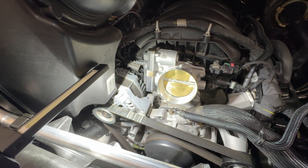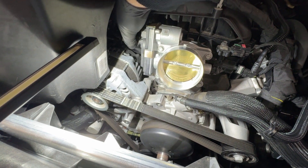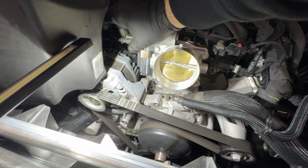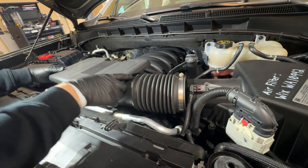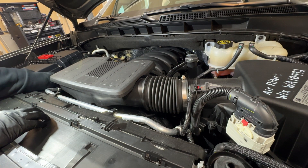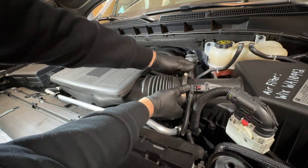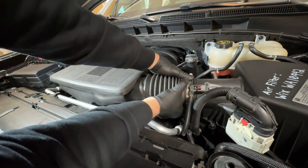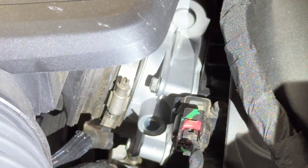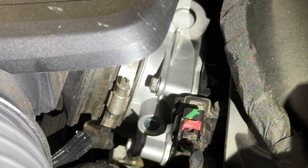Now that the throttle body is tightened up, lower the intake tube back down, slip it over the throttle body and back onto the air box, and reconnect everything. Do the connector while we're here — click, lock. Now let's put the intake tube back. I've got it slipped onto the throttle body; let's put it on the tube here. I need to reach down with my 7 millimeter and tighten it up.